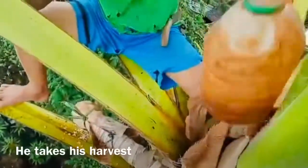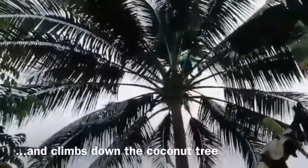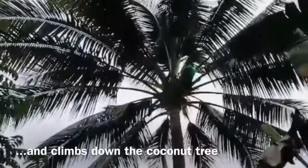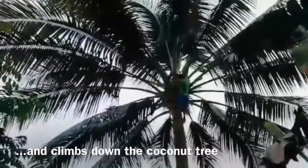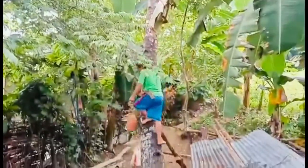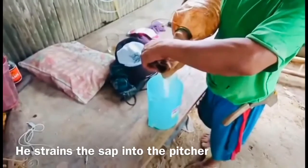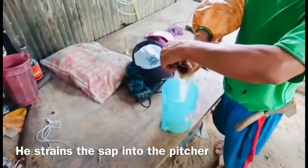Merlito then takes his container filled with the harvest, holds it firmly, and climbs down the coconut tree. He does this entire process twice daily. Back at the house, he strains his freshly harvested sap into a pitcher and starts drinking it with bystanders.